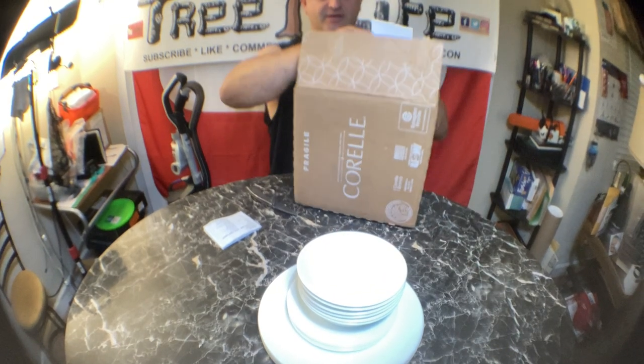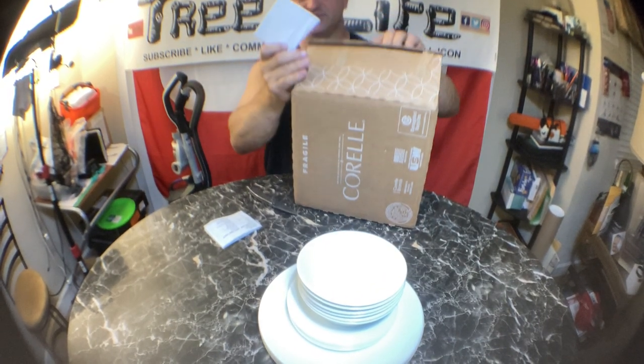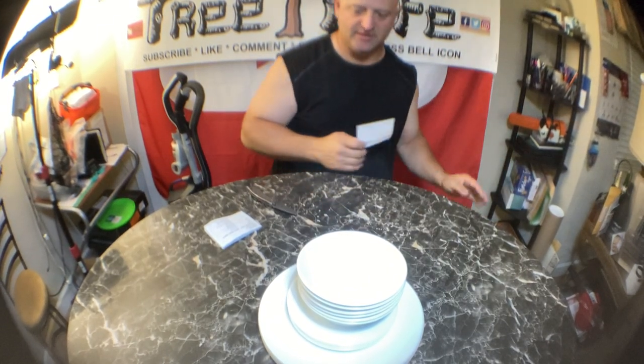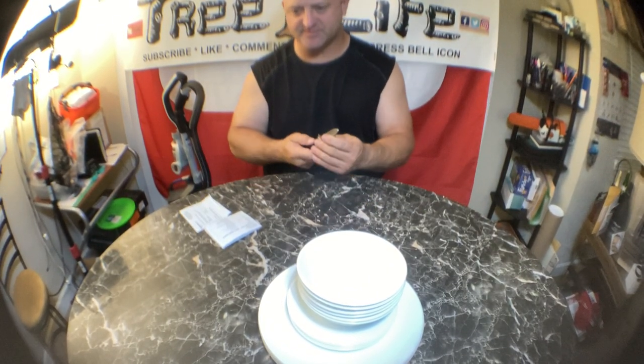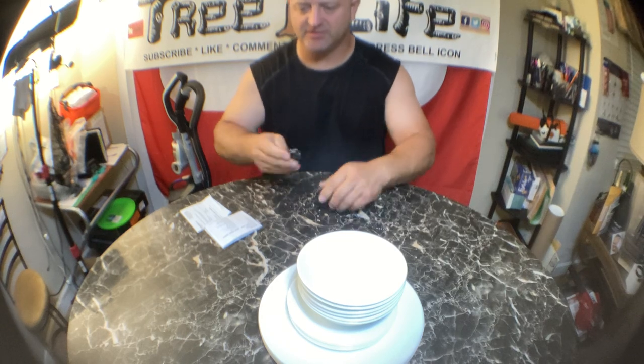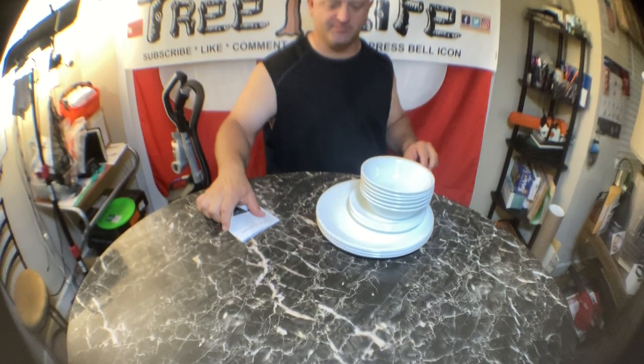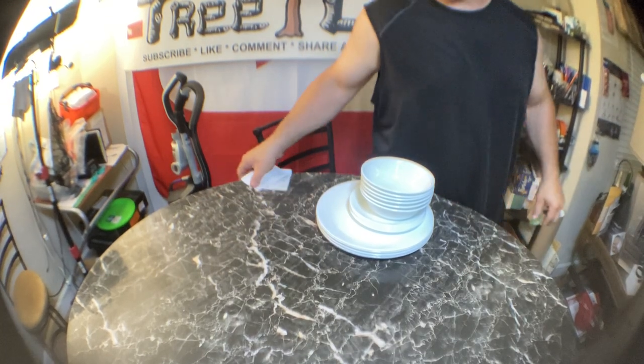Most of the time when you're buying a set of dishes you're going to spend at least 40 or 50 bucks anyway. These are just a little bit more expensive, but they're going to last a lot longer and they're a lot more durable. Let me grab some plates out of my cupboard and I'll show you what the difference is.